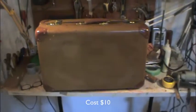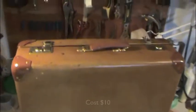Here's the old suitcase I found at a garage sale a while back. It's just got a kind of an old look to it, kind of 50ish. I thought it was nice. I have varnished it with a lacquer.